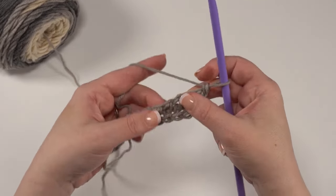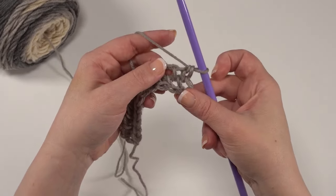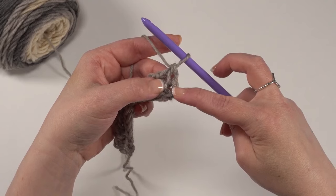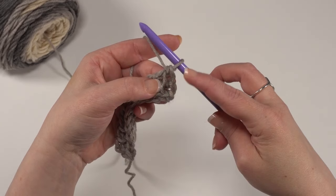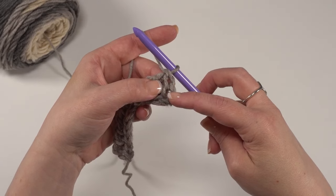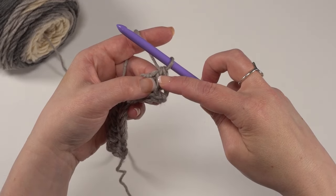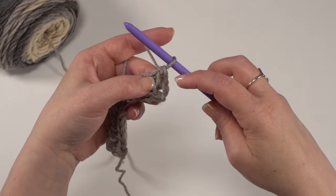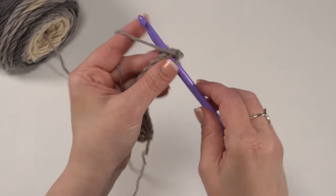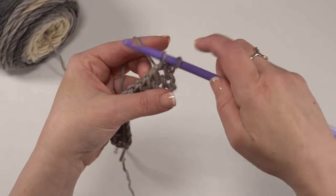Now we're set up with those big spaces again to work the next row. The third row is where we need to offset a little bit. We can see how that first loop we pulled up in the previous row went between the first and second stitches. On a big blanket you might put it down and walk away, so look and see — this was the first loop that we pulled up, and it went between the first and second. So for this row, we want to skip that space and go to the next space to create that offset pattern. For the third row, we'll start pulling up loops between the second and third stitch, then continue in every space across.